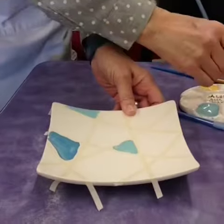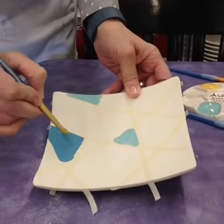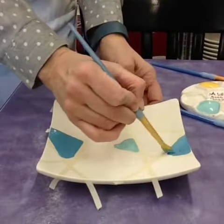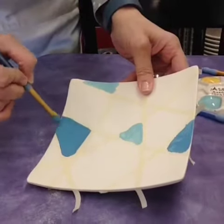I like to do three coats of each color so you're sure to get it really bright. Go back and do a second coat and then a third.